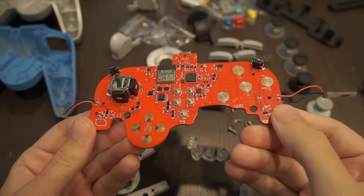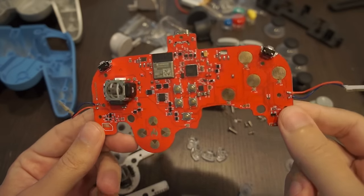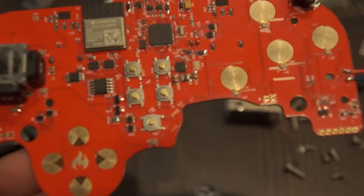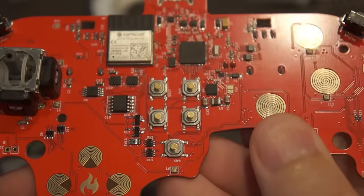Today we're going to be looking at the build process of the GC Ultimate, and this is the final revision of the prototype. So the first thing we can do is just take a closer look at the PCB. This thing is packed.